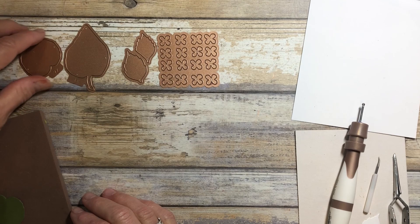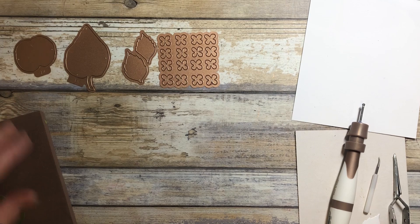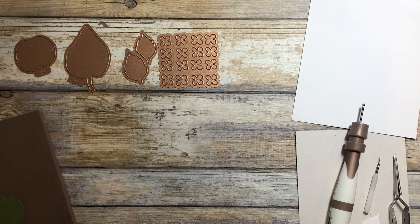Hydrangeas have always been a part of my gardens, different varieties, different colors, but I think none is so lovely as the Autumn Hydrangea, which I'll share with you with this release of the Autumn Flora.